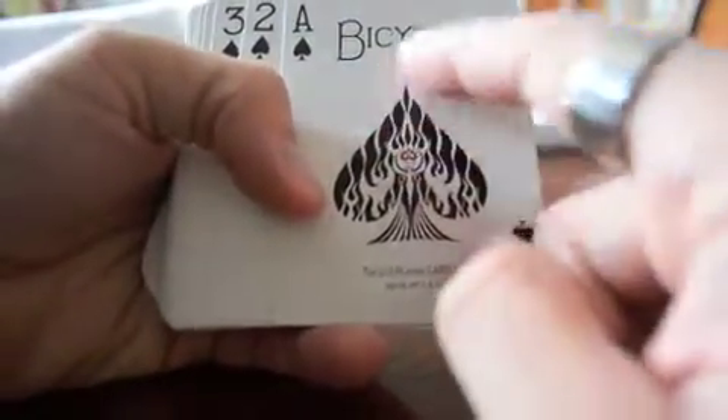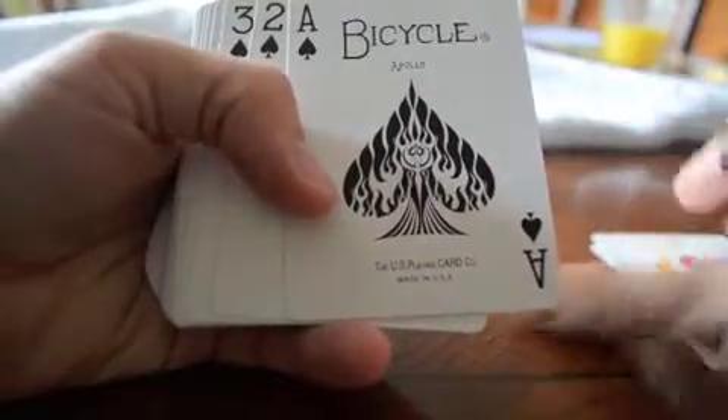Here we have the Ace of Spades. Very nice. I like the kind of flame look to it. It's very cool.